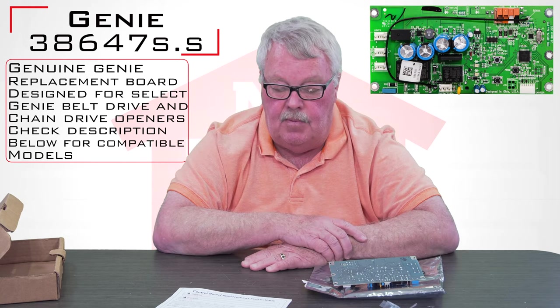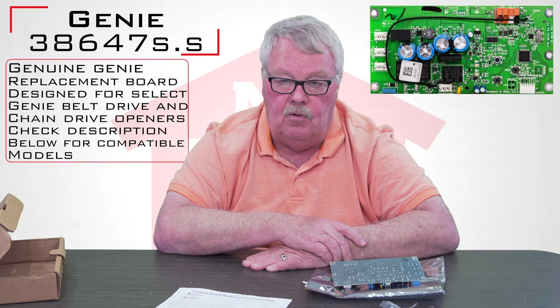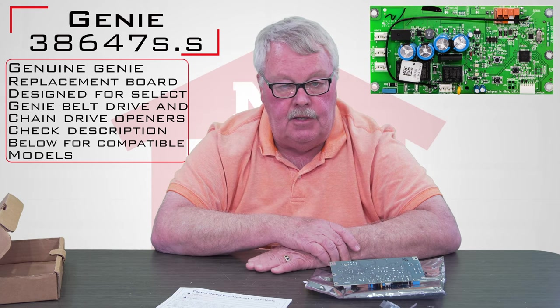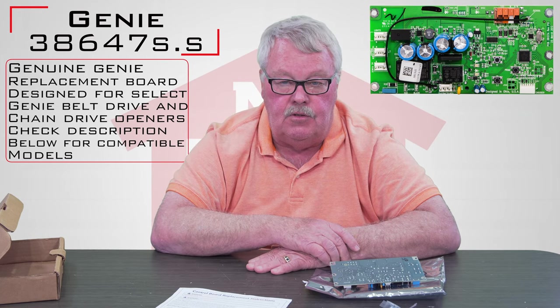So if you're putting it back together and you can't make it work, don't get frustrated. Pick up the phone and give us a call. Everybody here has been well trained on these. If we can't help you, I can get you over to the factory where we can get you some good support over there.